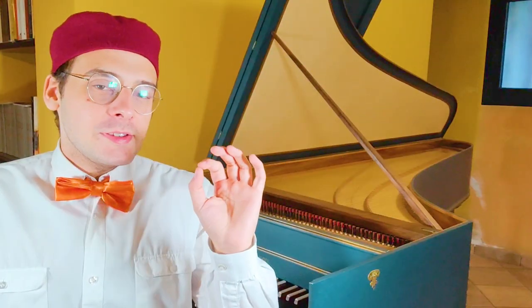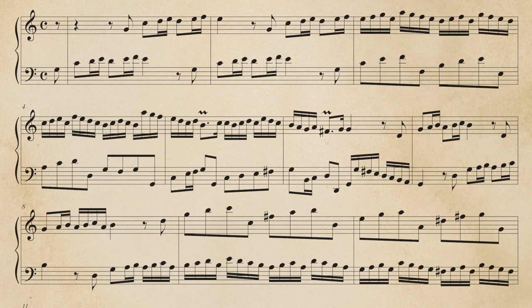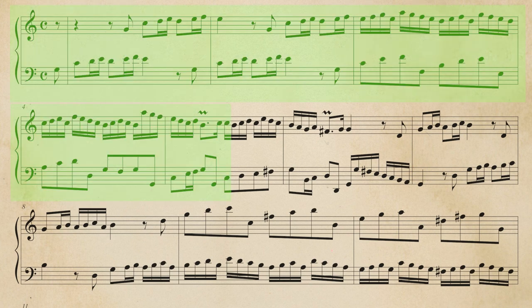What is the secret of this improvisation? Before talking about that, let's write the improvisation and check all the steps. First of all, the phrase one.